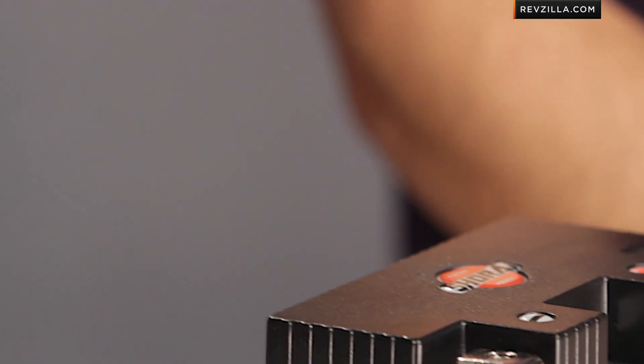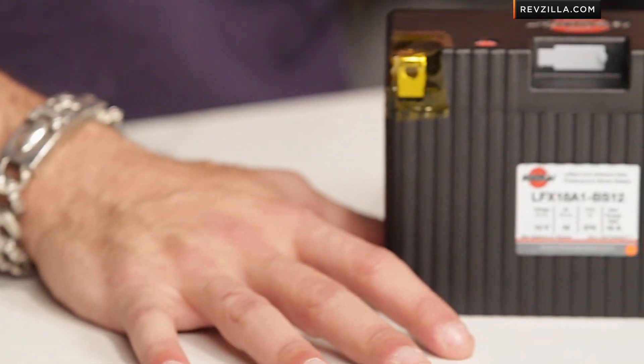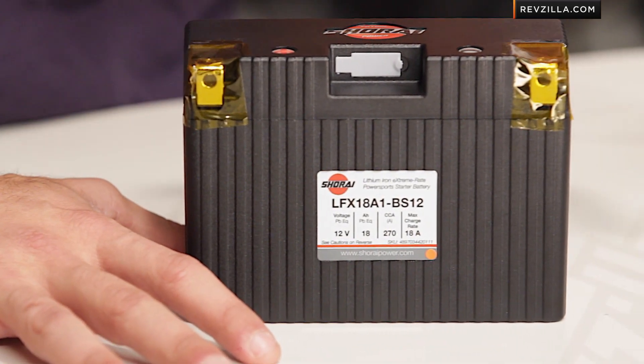It is an upgrade in technology that you typically need to invest in from the $80 mark all the way up, but what you're getting is a battery that is going to be much easier to use over time, and you're going to have many fewer dead cell attempted starts.